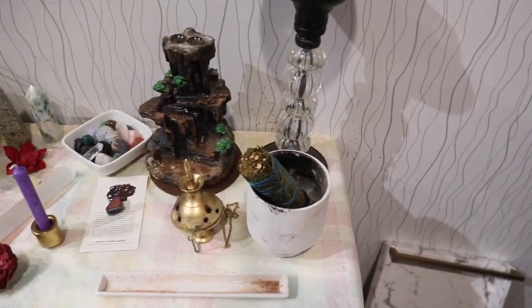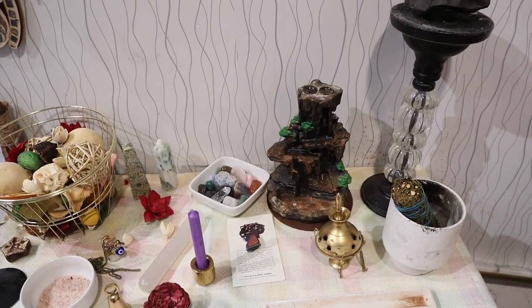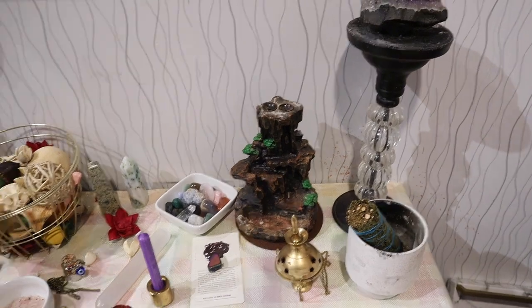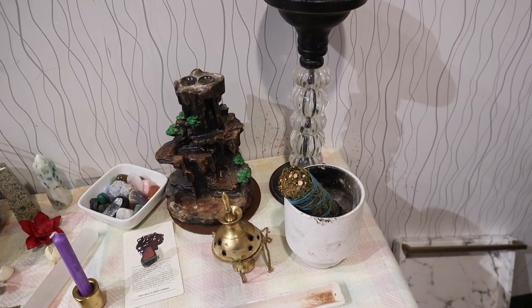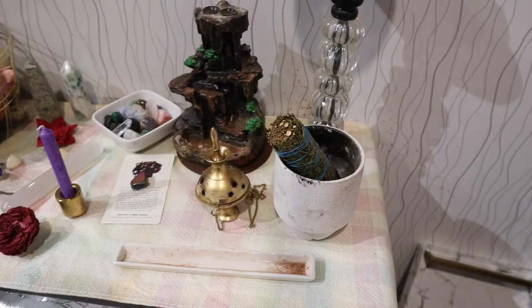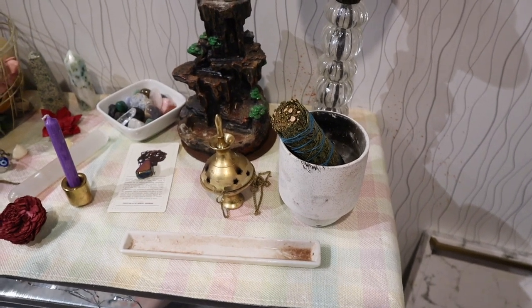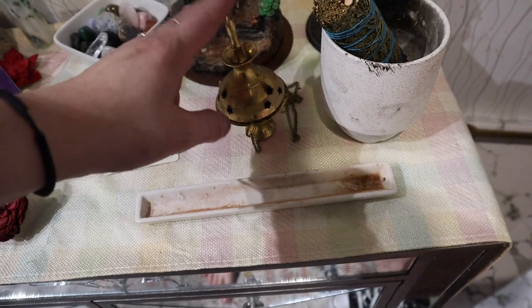There are different things that you put in the different directions. Starting with east — this section right here represents air. Every direction represents one of the elements: fire, water, air, and earth. For air, some people use feathers, but incense is a great way to represent air, so that's what I choose.